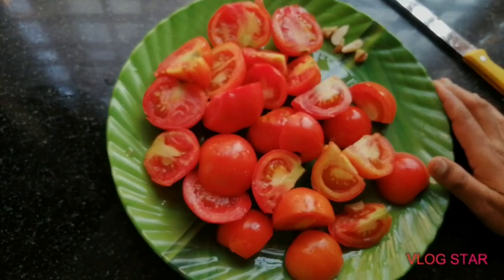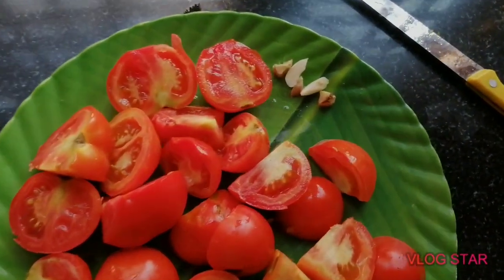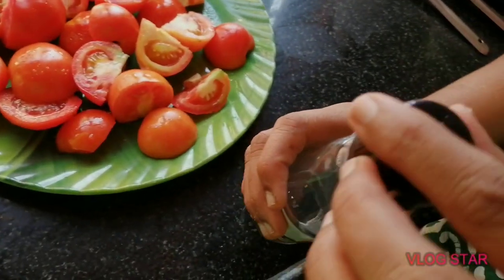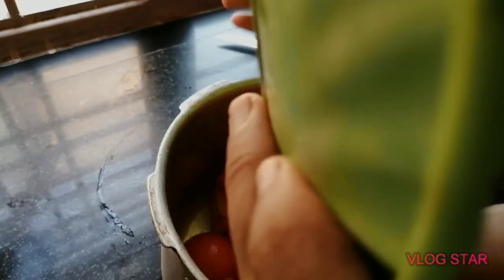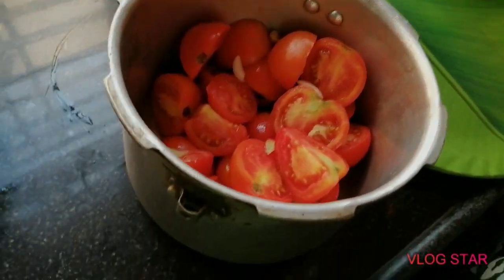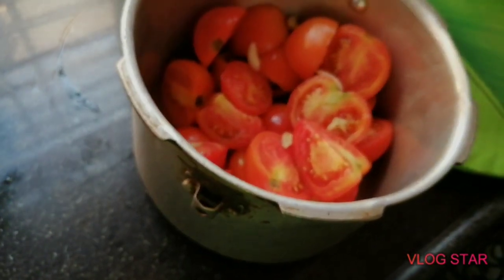I will add a tomato. I will add 1 small onion. Then I will add a little onion in the bazaar. I will add a little onion and use the preservatives for a little bit.